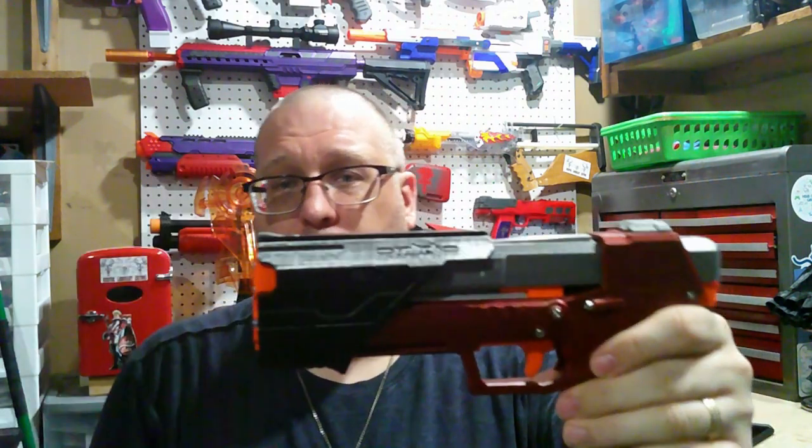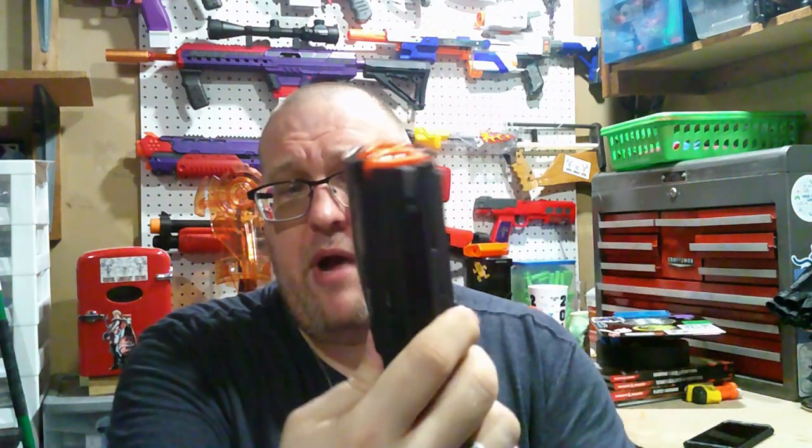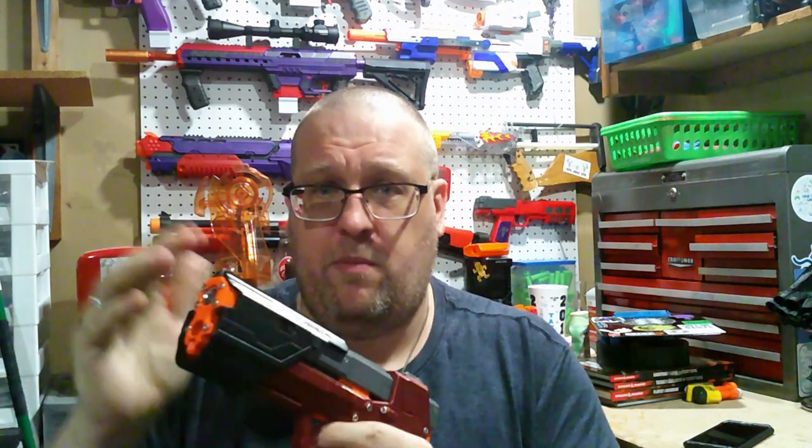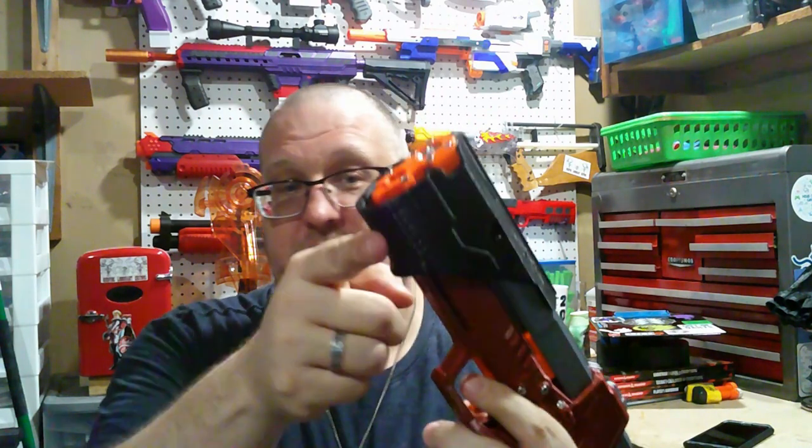One thing you may notice about my gecko that may not look like most other geckos you've seen is that the front-end prime grip has actually been redesigned by Valor. While I was talking to him, this was the design he came up with to kind of mimic the old Alpha Trooper or the Elite Alpha Trooper. It is a full wrap-around priming grip, so you can prime this six ways to Sunday — from the top like you normally would, you can wrap your whole hand around it, or use a shotgun prime. And I think that is actually pretty damn cool.